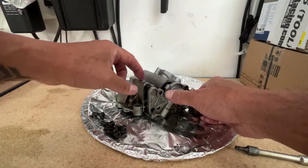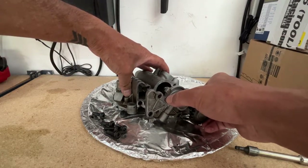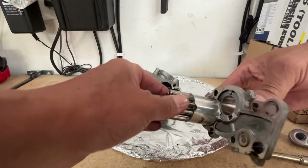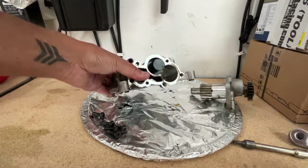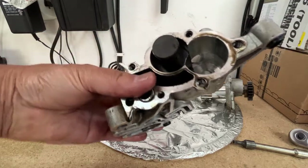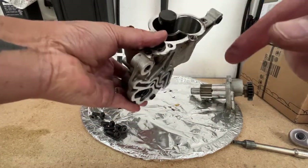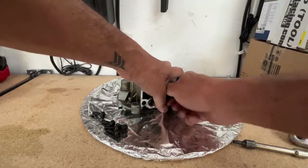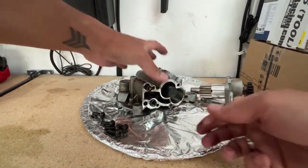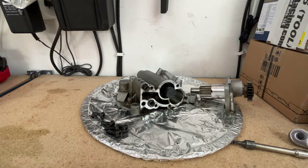Okay, all of those bolts are out. So here's a spring and ball here, and here's one rotor. As you can see, this piston is stuck in and it's not coming back. Let's see if we can pull on it.